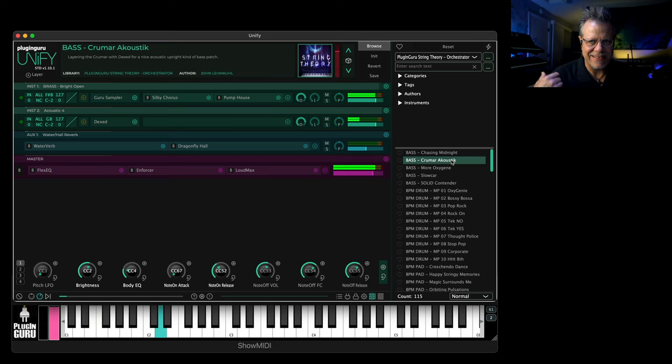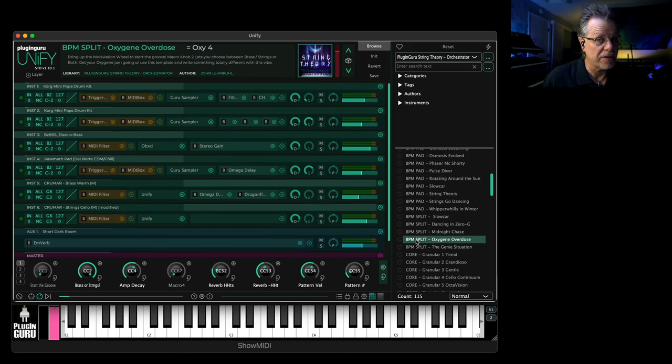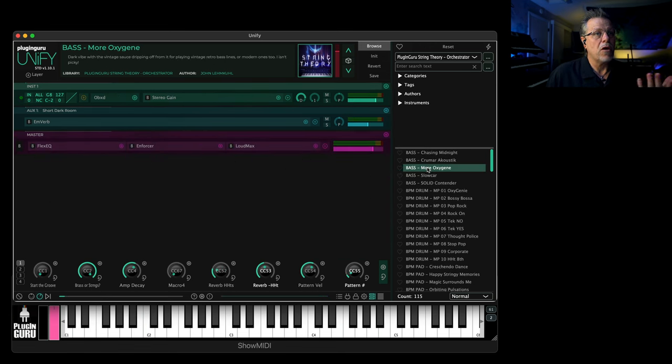Krumar Acoustic — this is using the Krumar bass with some FM patches. I did some custom programming to the FM bass to give it a little bit of creepy attitude.